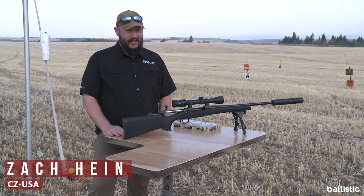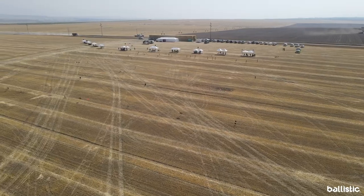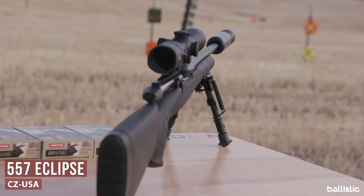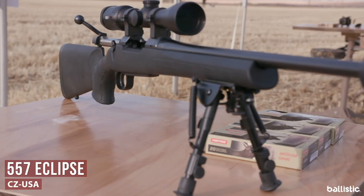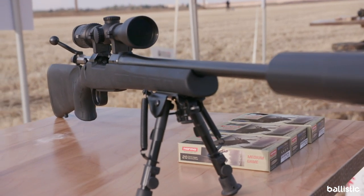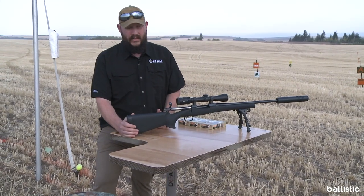This is Zach Hine with CZ USA here at the 2020 Athlon Rendezvous. We're in a beautiful field in Idaho setting up and ready to shoot some steel. What I have here is our 557 Eclipse. We've had our 557 as a push-feed bolt-action deer rifle in our line for a few years. The Eclipse version is basically finding ways to make it a little more affordable for the customer.